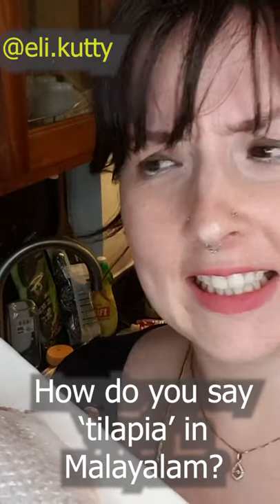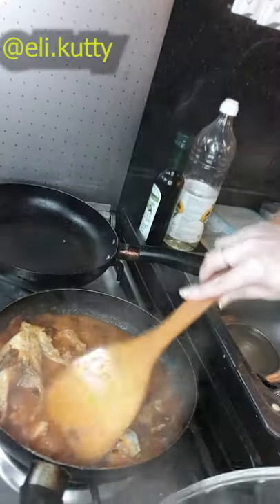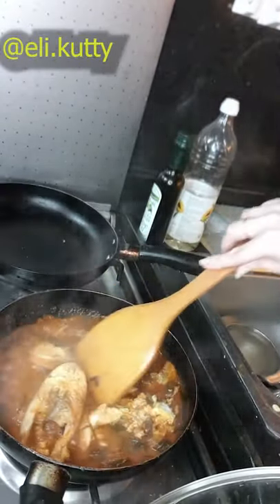Once that's done, add your water, salt, and kudumpuli and bring it to a boil. Once it begins boiling, lower the flame and add your fish gently — don't drop it or it'll splash and burn you. Usually I like to use naimeen in Kerala fish dishes, but in this case we're using tilapia. Once it begins to boil again, put it on a low flame and let it simmer until the fish is cooked. I think this looks good!